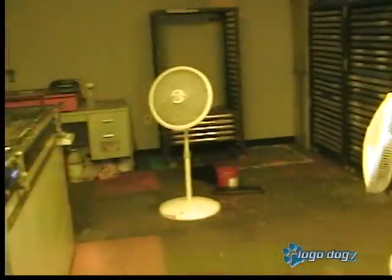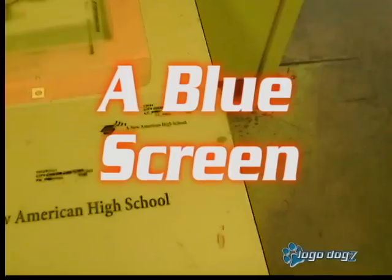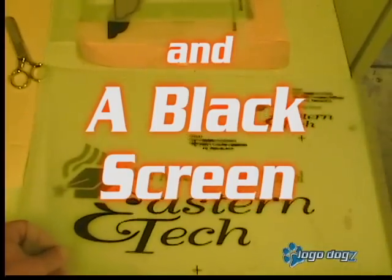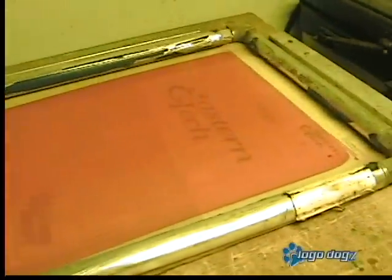This is where we make our screens. That will be your red, this one here will be your blue screen, and here will be your black screen. And we tape it to a screen.